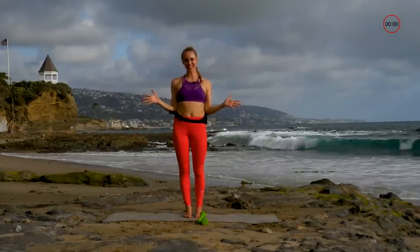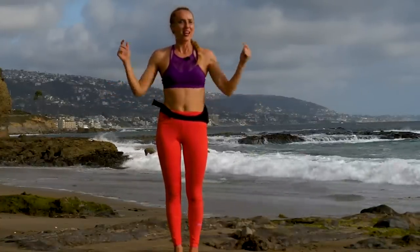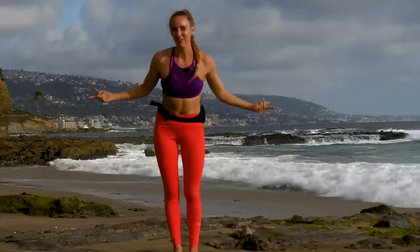Fantastic job today, you guys. Thanks so much for joining us here at Gemra. Again, I'm Alice Maples — come back and do more workouts with us every day. We love to have you. Thanks so much, great job.